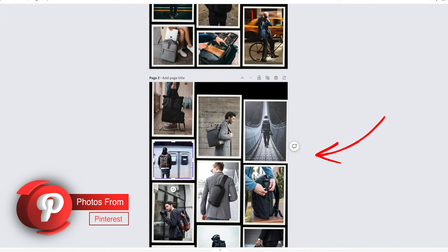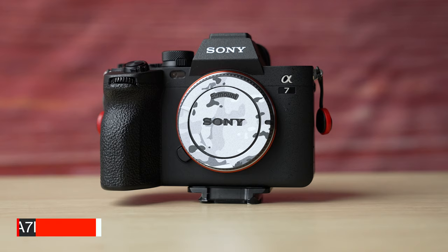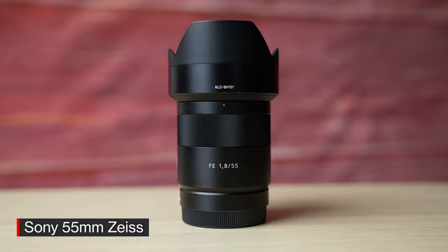With the mood board created, I was then able to start planning what gear I'd be using. For this shoot I ended up going with my Sony a7IV alongside the 24-70mm G Master, 55mm Sony, and my 85mm Sony lenses. With the pre-production side of things out of the way, let's jump into the shoot.